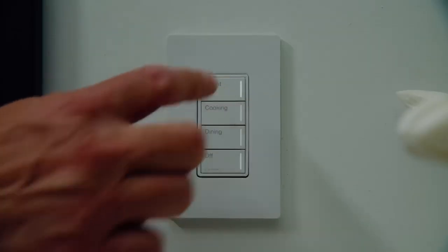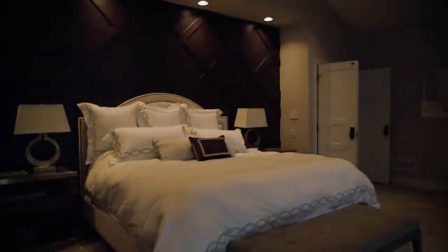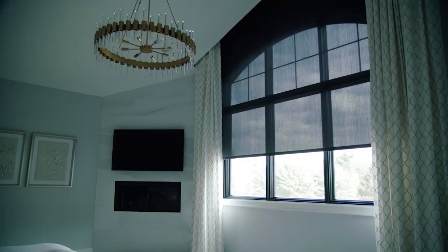With the new Sonata Pro dimmer, getting current lighting control systems onto the control system has never been easier. With current homes all being wired with traditional 12-2, this system will plug and play into existing boxes and provide smooth dimming of your phase-dim loads.